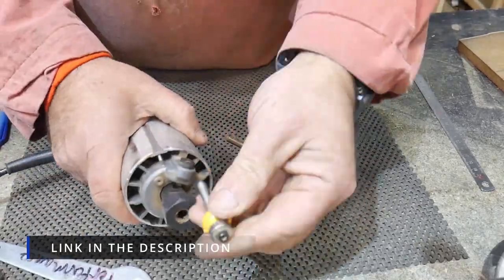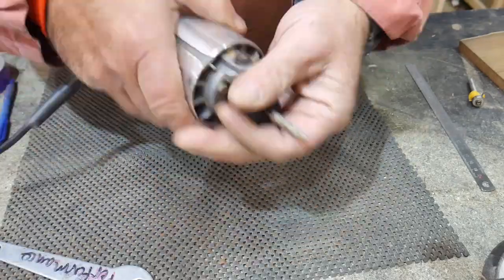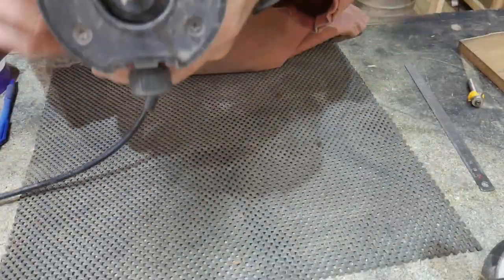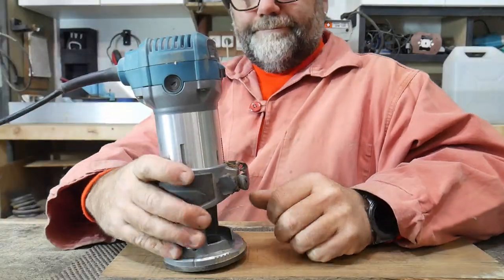I need to change the bit first, because it's got a round-over bit in it, which I use for rounding over and taking off the corner of a piece of wood to make it round. So we're now putting a 6mm straight cutter bit in — just a fluted router cutter — and setting the depth to about 3 or 4mm, because I don't want it too deep.